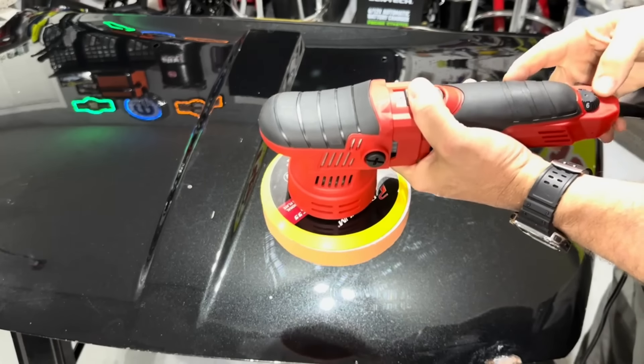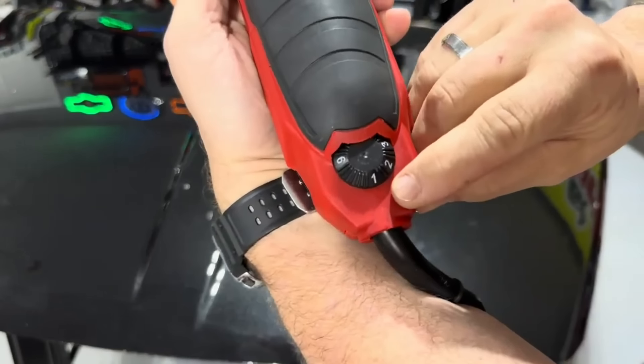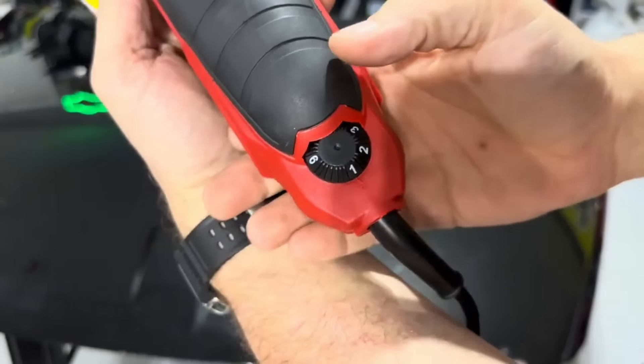Let's go ahead and fire it up for the first time. We're on speed one — there's an arrow to let you know — and speed one is where we'll start.